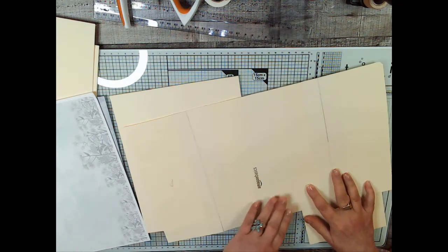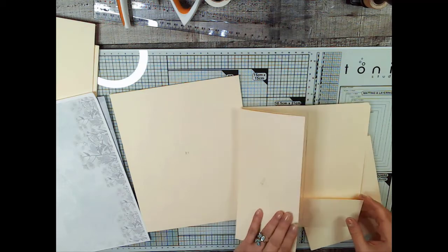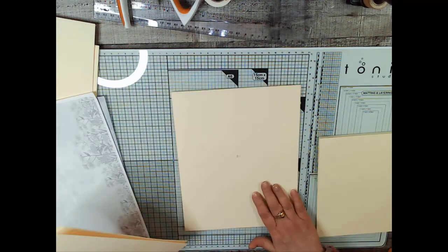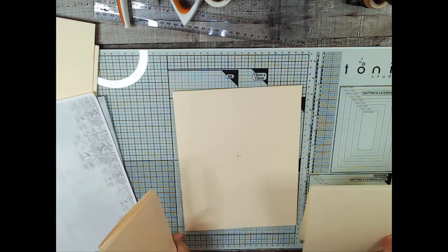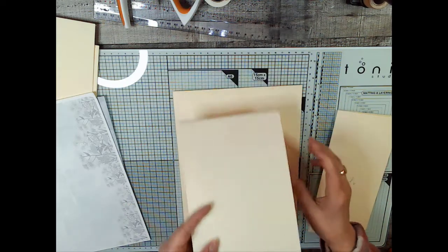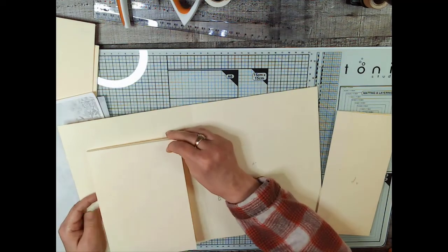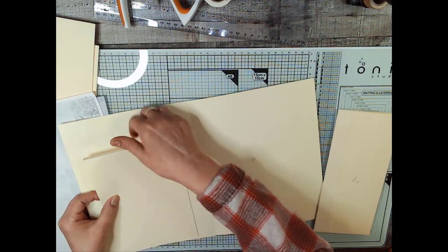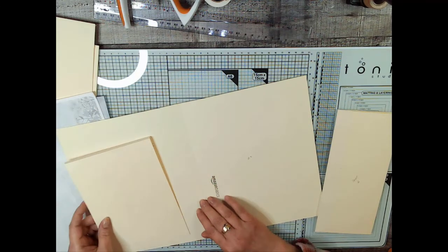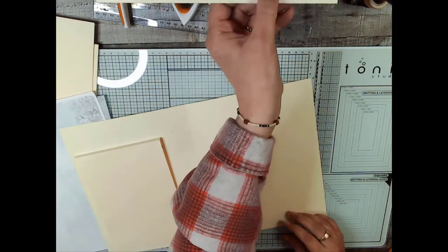The worst thing that could happen is we edge this in tape around all the edges — just on this front part and not on the big folder yet, only if we decide we want to do it. Also on our little booklet on the inside, I'm thinking that when we glue this on, we may want to glue it farther down and then make a pocket out of it. That will pretty much take up the whole page. We're definitely going to need to make a gusset in this.